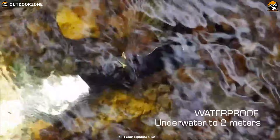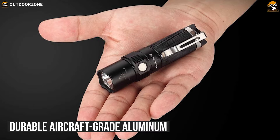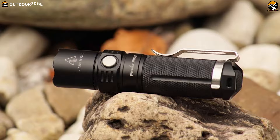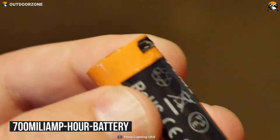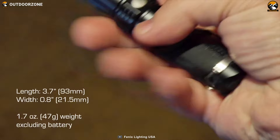With 1 meter of impact resistance along with a 2-meter IPX8 water-resistant rating, this flashlight is made of durable aircraft-grade aluminum, allowing you to immerse it underwater and giving you protection from accidental drops. Delivering up to 53 hours of runtime, it comes with a rechargeable 700 mAh battery along with a USB to micro-USB charging cord. Weighing at around 47 grams, it comes with a pocket clip that allows you to keep the flashlight in your pocket easily.